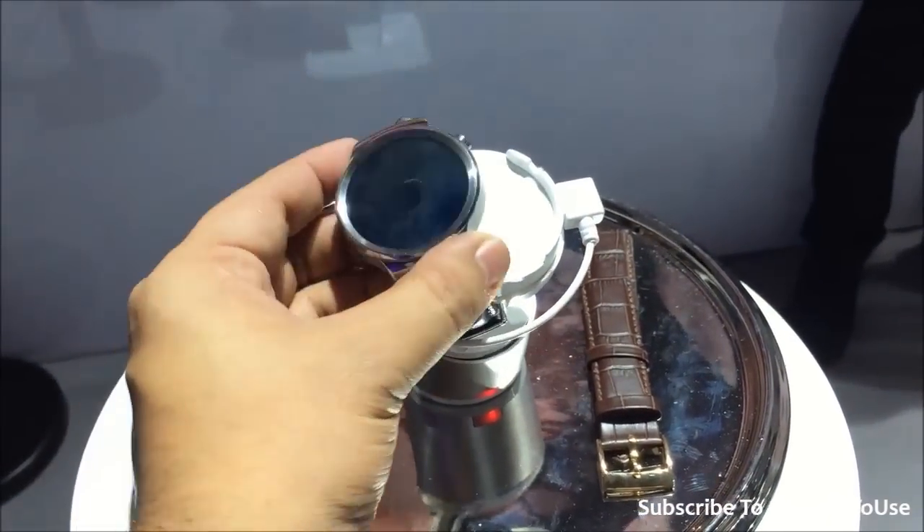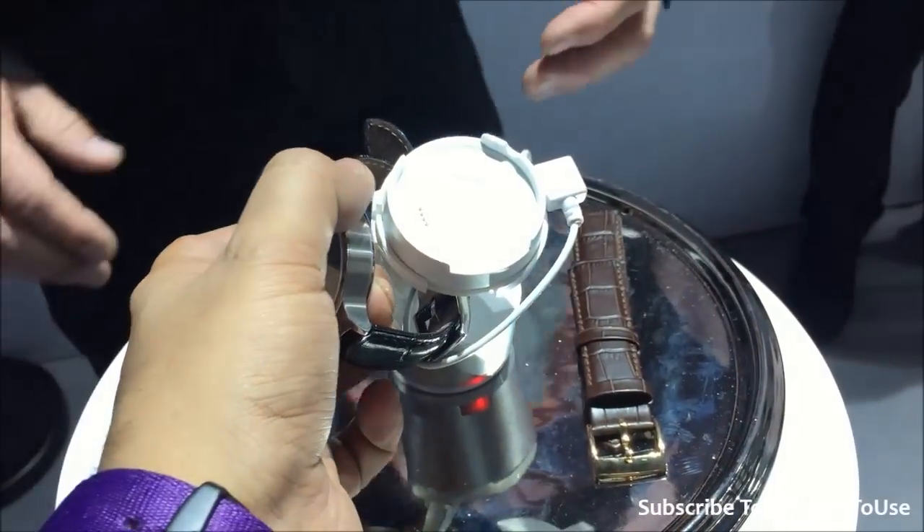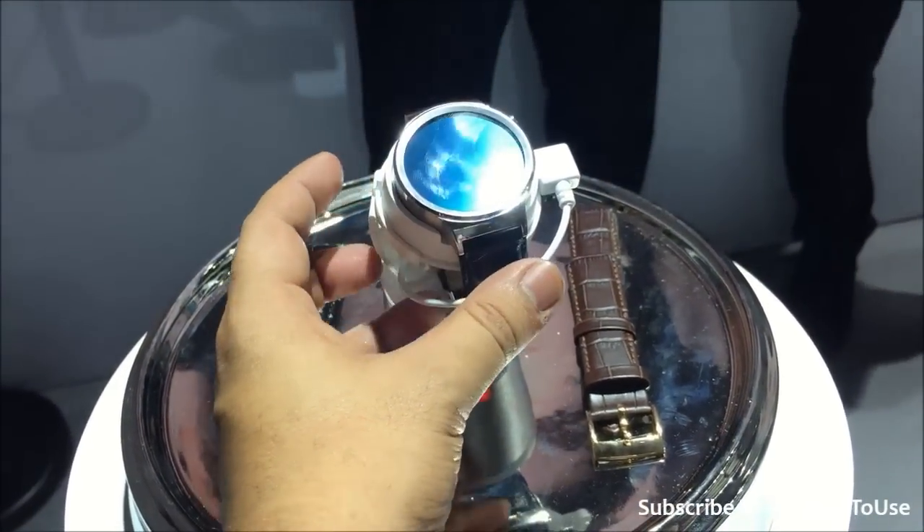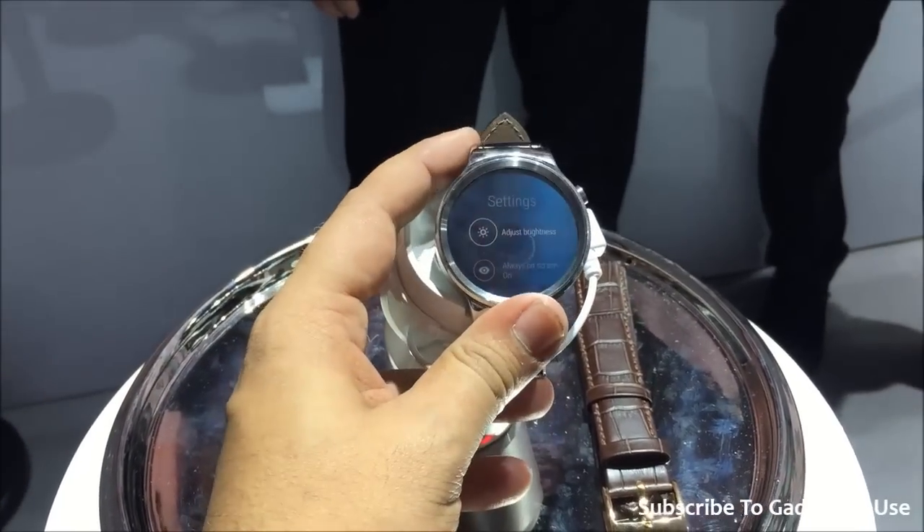Hey guys, this is Abhishek from Gadgety.com and today we are here at the Huawei booth. We have the Huawei new watch which has been announced here — just to see, this is how it looks.